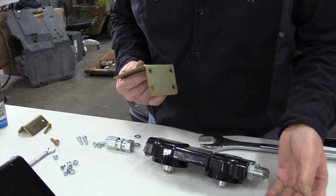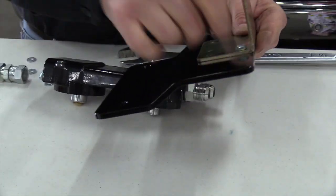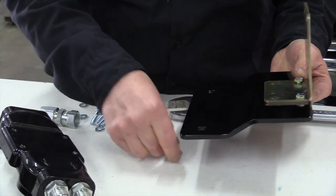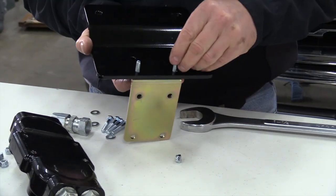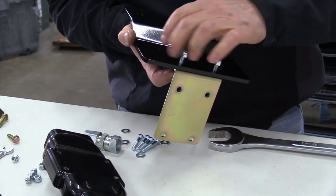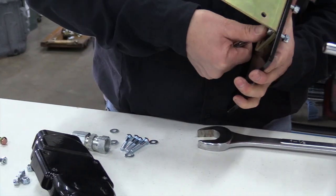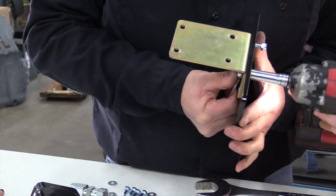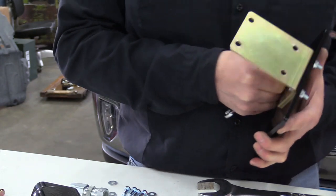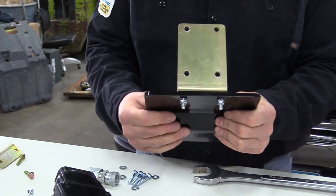I've got my first bracket here, the mount bracket, and we're going to put two bolts in — they've got lock nuts. These all come with the AMSOIL kit. Those are kind of tough to get at, so we're going to tighten those up right away. If the holes don't line up perfectly, we can always loosen those up just a little bit.